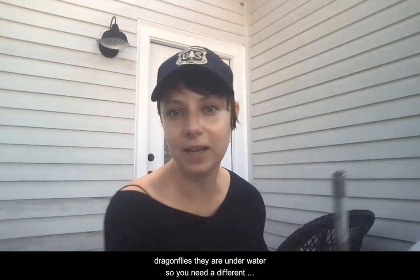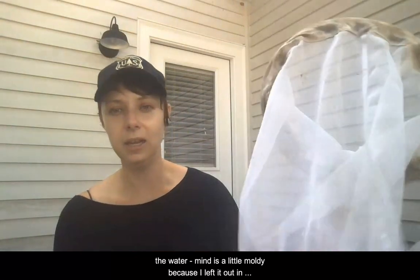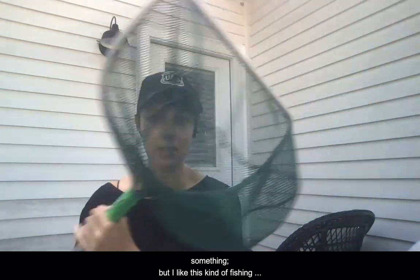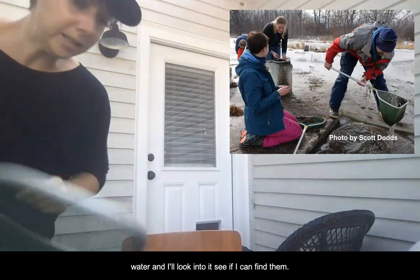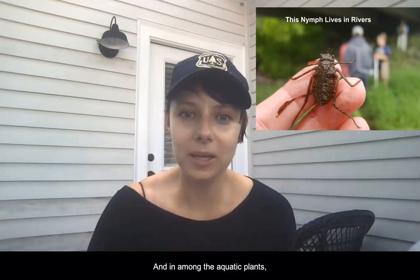Now if you want to study the baby dragonflies, they're underwater, so you need a different kind of net. This net is made for going in the water — it's just a fishing net you can get from any fishing store website or even Amazon. I like this kind because it has a metal ridge, so when I'm using it in the water and scooting it along the bottom or up along some vegetation, that metal ridge is durable. Then I take it out of the water and look into it to see if I can find nymphs. It's super fun to figure out which nymphs live in rivers, which live in lakes, which like to be among aquatic plants, and which like to be buried in the sediment.